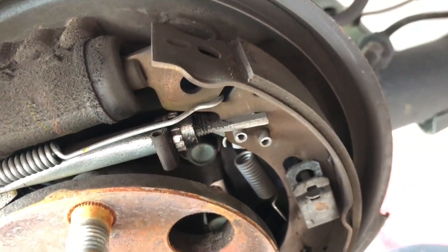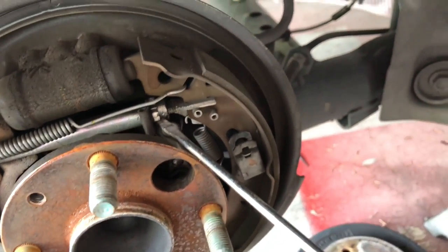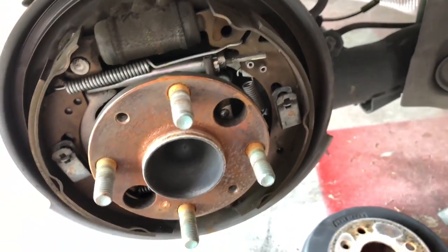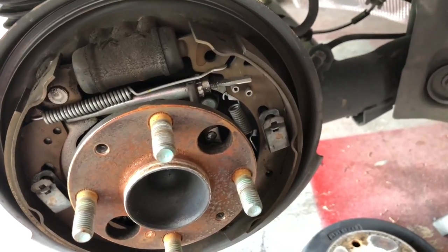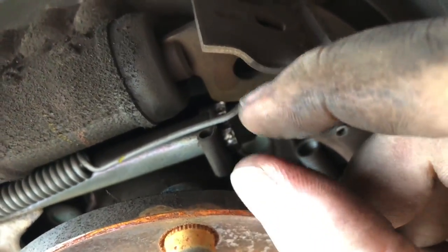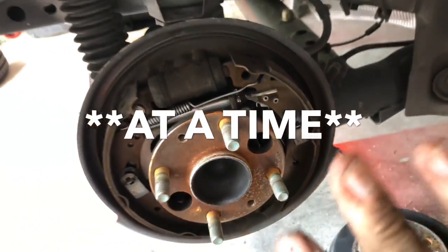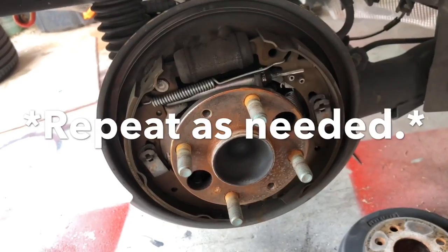The process is pretty easy. You just grab your flathead screwdriver, stick it into one of the teeth, and spin the wheel upward — clockwise on the passenger side and counterclockwise on the driver's side. As you're spinning the adjuster, there will be some light but audible clicks. You want to do about five clicks, then reinstall the drum, give it a spin, and see how far you've gone.